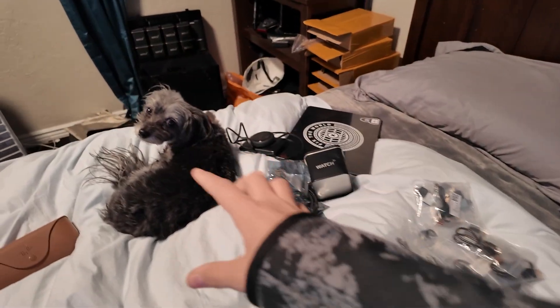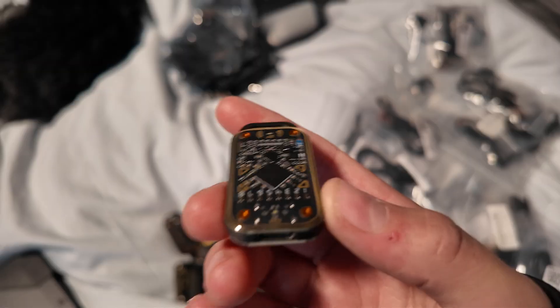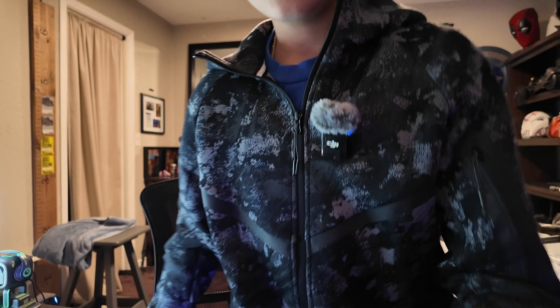If you don't know what a Chameleon Ultra is — it's not an actual chameleon. I'm giving one of these away. These are Chameleon Ultras, about $150 each. They are RFID professional tools for reading, writing, and emulating. To enter the giveaway, type ARK LAUNCH with your country flag next to it in the comments of this video, or DM me on Discord or Instagram. We have a giveaway session on the Discord — link down below.